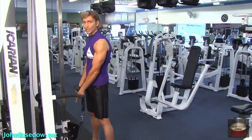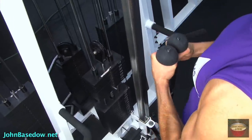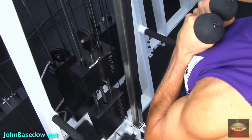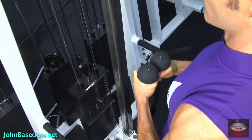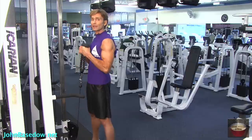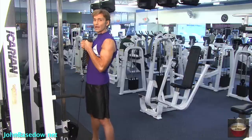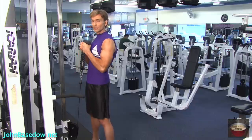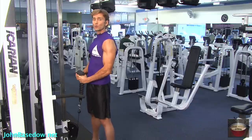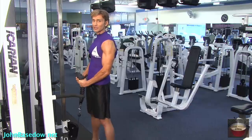This time we use the low pulley, as you notice, and we're going to curl the cable up using the rope and then lower it back down. Curl up and down, keeping your hands at your sides, your feet about shoulder width apart, not changing your back position, not using your back to use momentum to raise the weights. You want to keep the focus and the tension at all times on the bicep muscle.